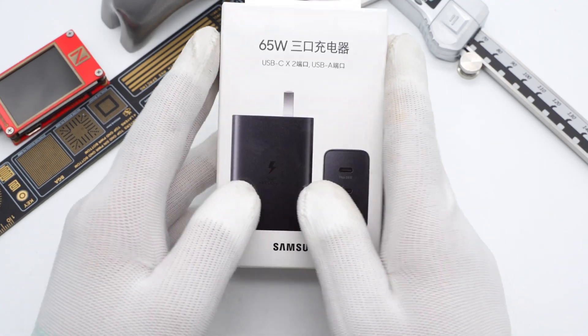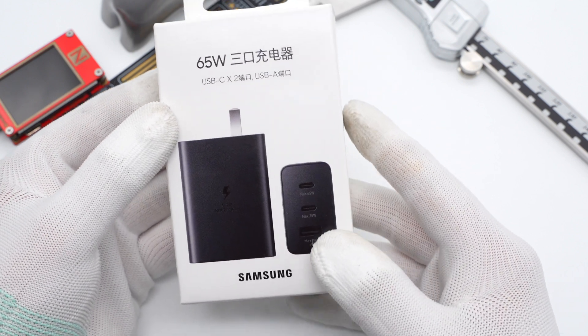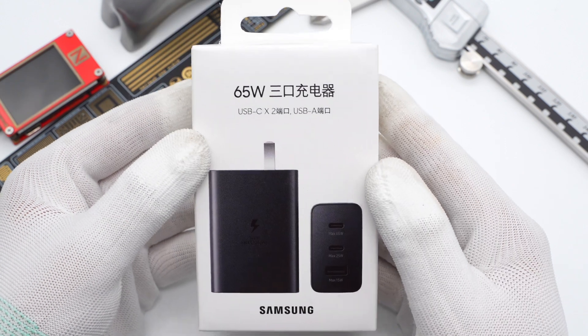ChargerLab has taken apart several chargers from Samsung. Today, we're going to take apart the brand new 65W Trio Charger from Samsung.